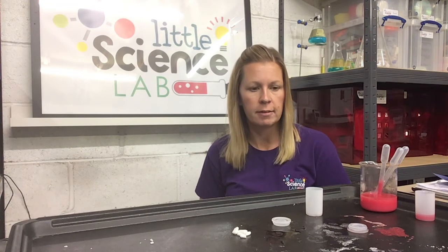Hello everybody, welcome to Little Science Lab. My name is Christina and today I'm going to talk you through some experiments where we're going to investigate the science of flight. You can follow these experiments at school or at home.